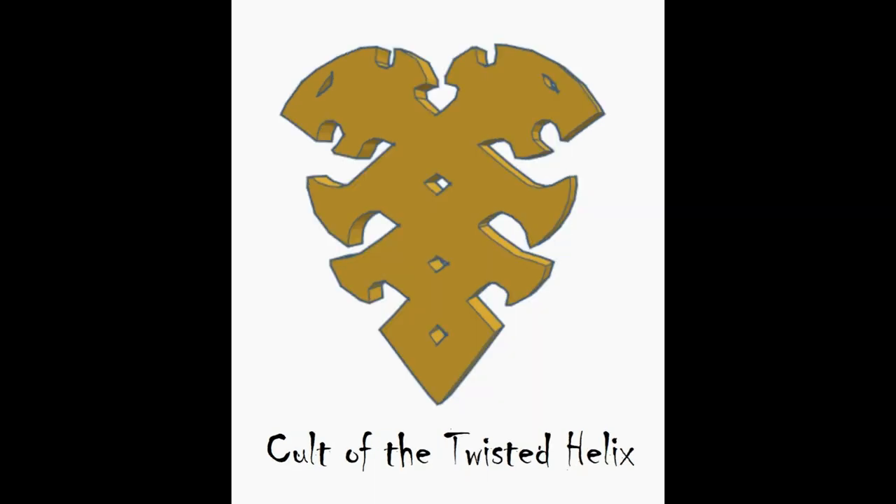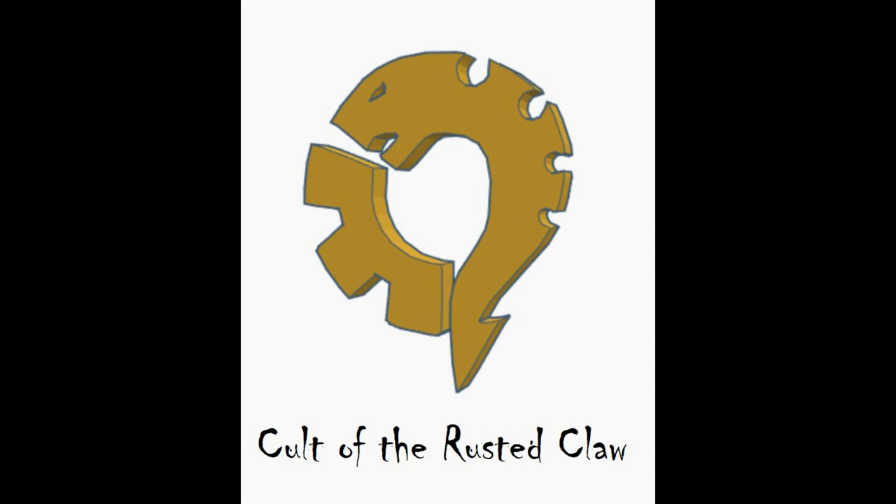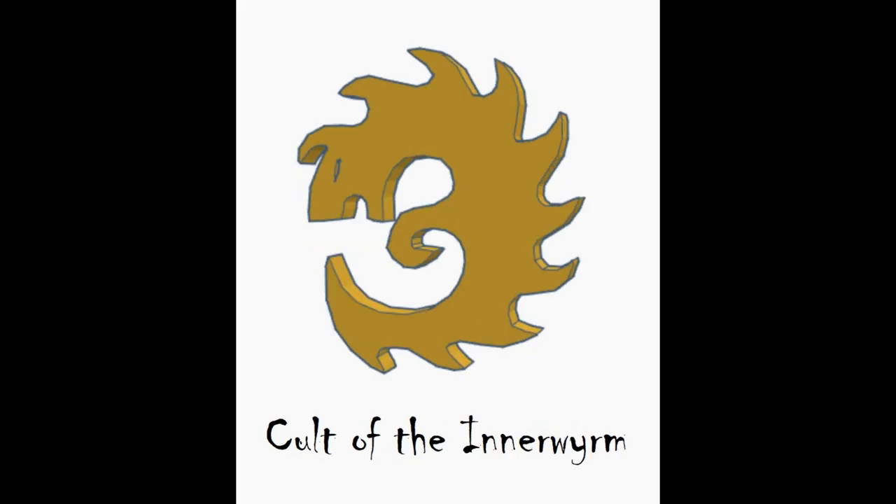The Cult of the Twisted Helix is the most different of the icons. It's a two-headed twist design that has a nice symmetry balance — very cool. We have two more to go. The next one is the Cult of the Rusted Claw. Like the Bladed Cog and the Hivecult, this is a two-piecer. It's really like a modified Bladed Cog incorporating the gear in the alien head. And lastly, we have the Cult of the Inner Worm. This one is kind of crazy — it has huge spikes and a weird curled arm. This definitely has plenty of character.